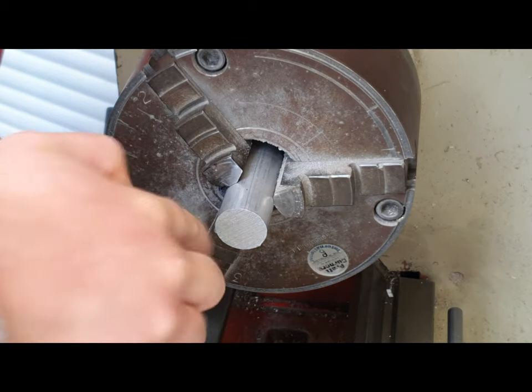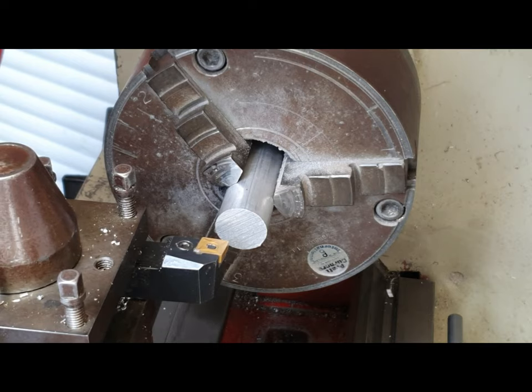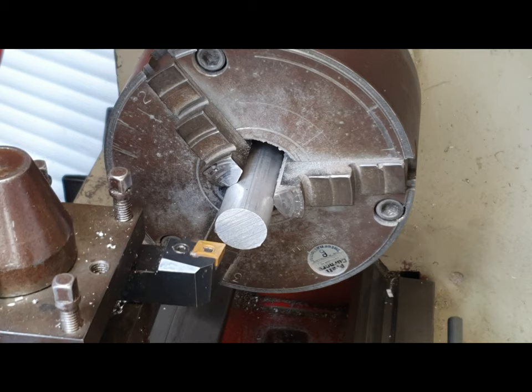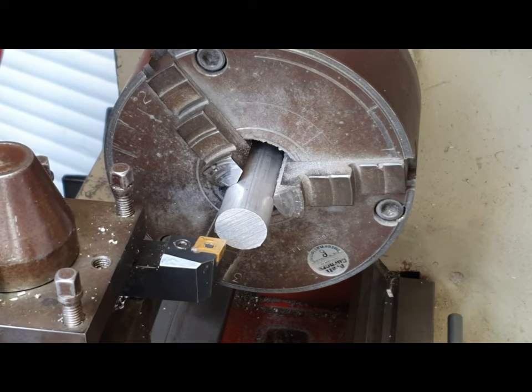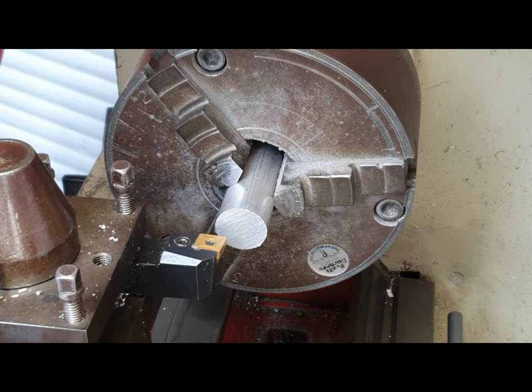We're going to use a single point cutting tool here — it's a diamond-shaped tungsten carbide cutting tool. We need to get used to the motion that the cutting tool is going to move in before we do this process, and that is covered in the previous video which I will link at the end.